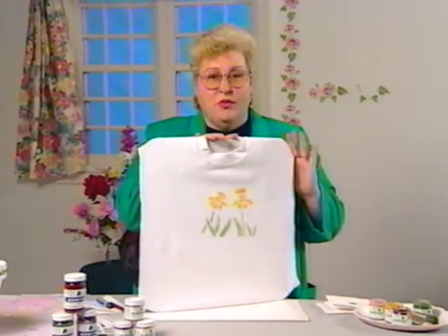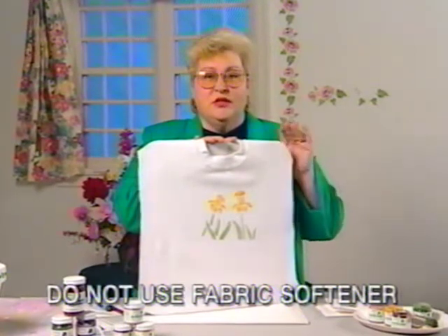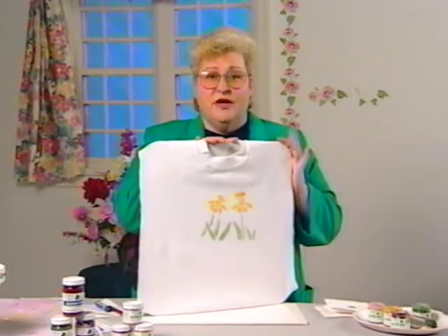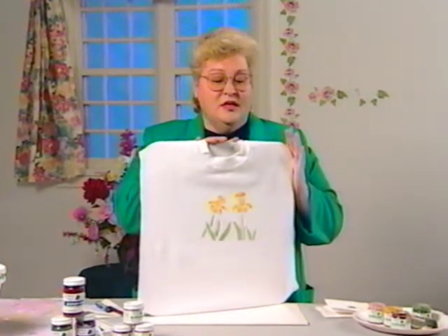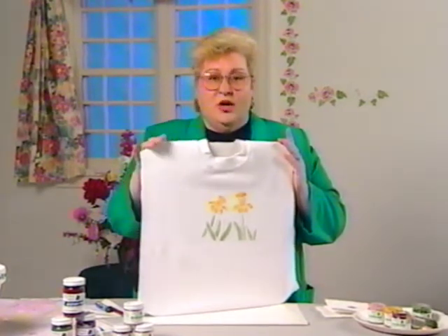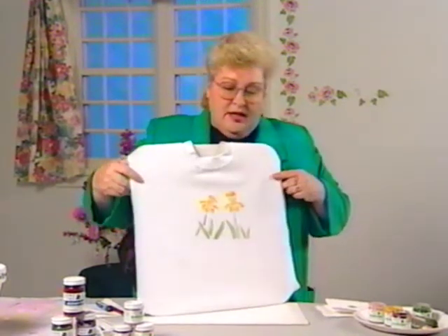When you do this on shirts or any fabric, pre-wash it first. Make sure it's pre-washed and do not use fabric softener — that is very important. Fabric softener goes into the fibers, which is what it's meant to do to make fabric soft, and therefore the paint will not stick. Do not put fabric softener in your wash, and don't wash it again for 72 hours. Then you can use fabric softener. Same with your walls — when you've done your walls, let the paint cure for at least seven days before you want to wash them.